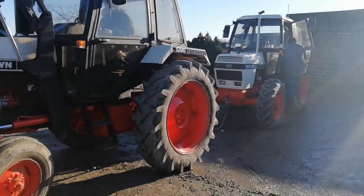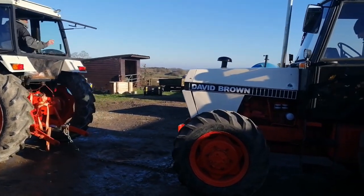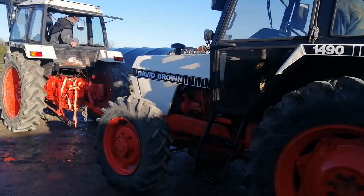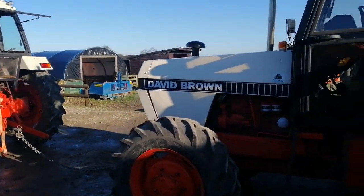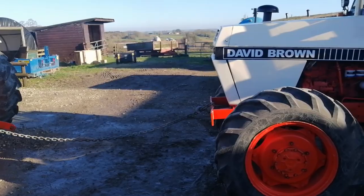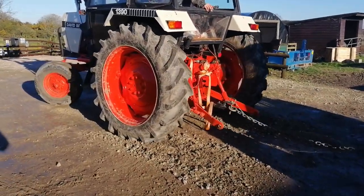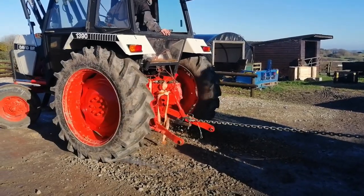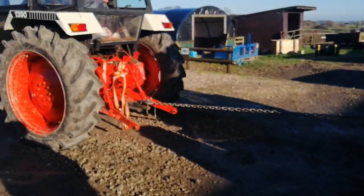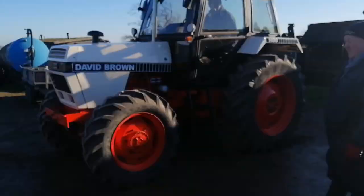We're going to try and tow this one - we could be caught in disaster here. You never know - we've got no brakes, no power steering, no clutch. Take the strain - we've got no brakes. Locked up solid at the back.